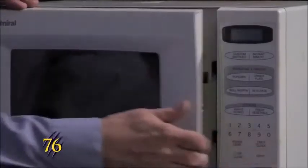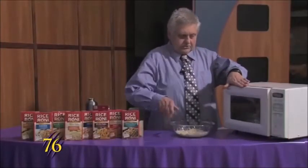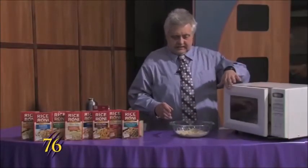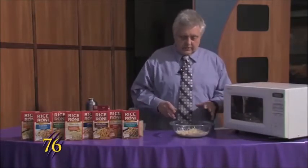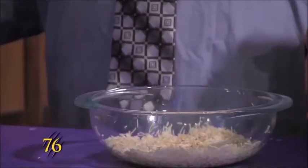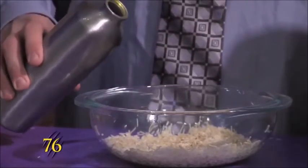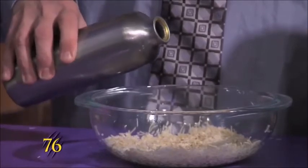Now that that's done, we'll pull it out. And you want to make sure that if you're using a glass container, that it's Pyrex, or any bowl that's microwave safe. And we'll add two and a half cups of water to this.